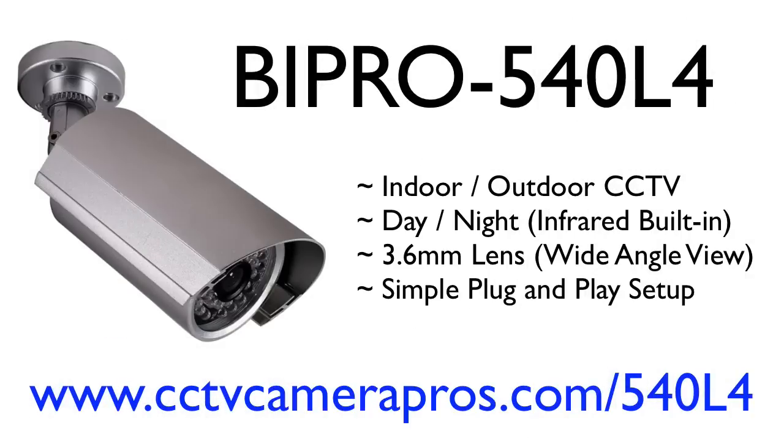I hope this video gave you a good picture of what the BI Pro 540L4 CCTV camera is capable of. This camera is weatherproof, so it can be used indoors and outdoors. The 3.6mm lens gives a wide angle of view that is just a tad short of 90 degrees, and the max infrared illumination is rated at 100 feet.